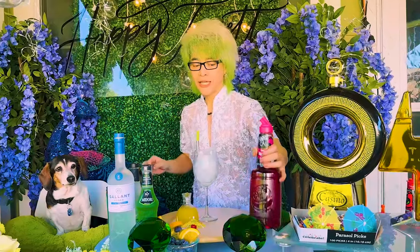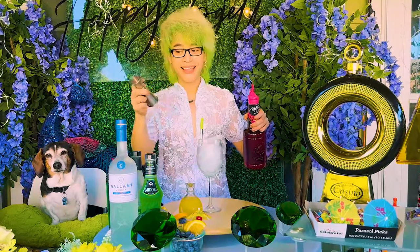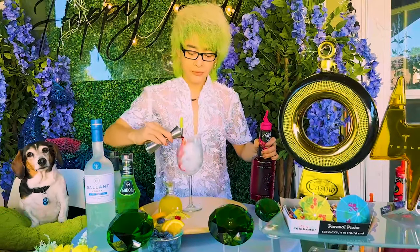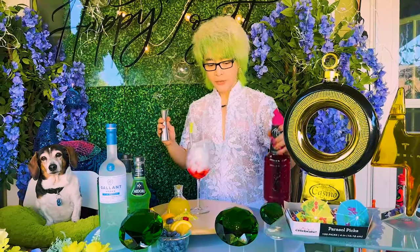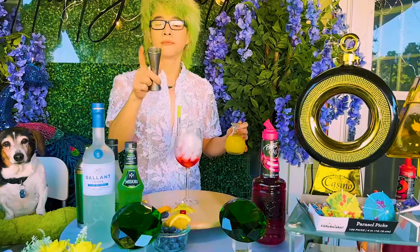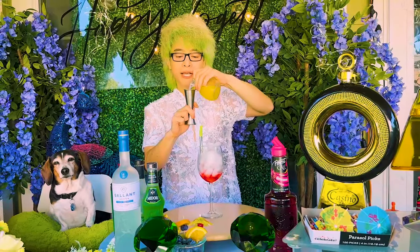Đầu tiên chúng ta sẽ cho cái màu đỏ trước đi. Cái này — trên đây là một ounce, dưới này là hai ounce mọi người — và cái màu đỏ này thì Danny cho nửa ounce thôi. Màu đỏ xong thì sẽ tới màu vàng. Màu vàng thì Danny sẽ cho hai ounce nha mọi người. Nó trông cũng đẹp nè! Nói chung là màu vàng màu xanh gì cũng đẹp hết mọi người.